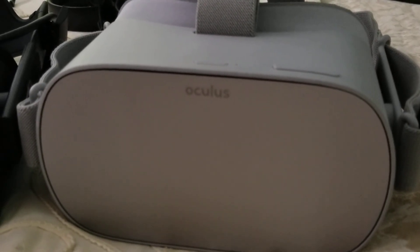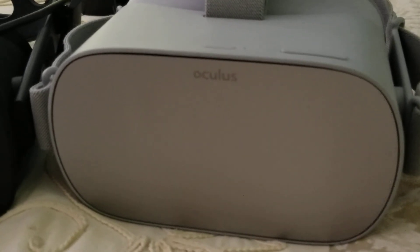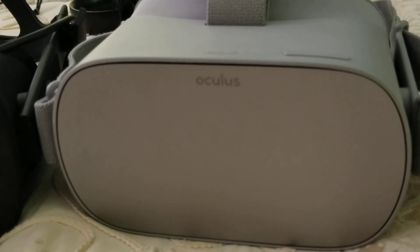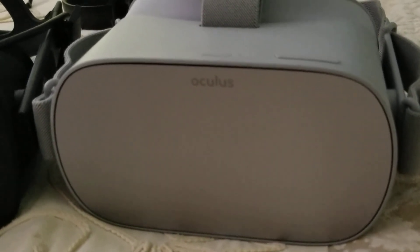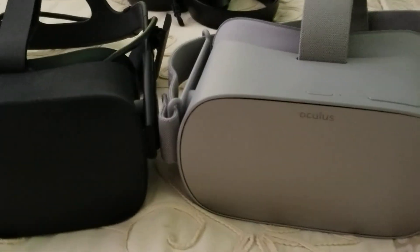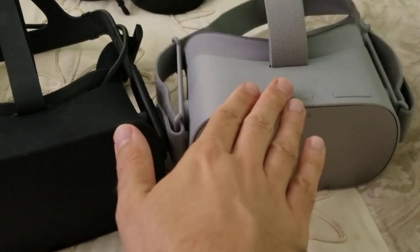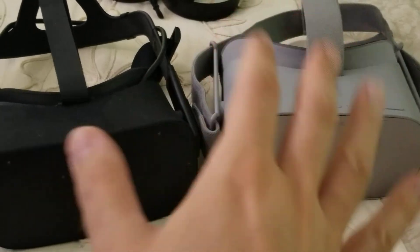I need to spend some more time with the Oculus Go to give you my official review. This is just showing what comes inside the box, since my previous video was just me screwing around. You will need to go to your phone — whether iPhone or Android — go to the store and download the Oculus app. Once you download it, register, log in, and you're good to go. I'll have an official review once I spend more time with it and then I'll tell you guys how I feel about the Oculus Go.